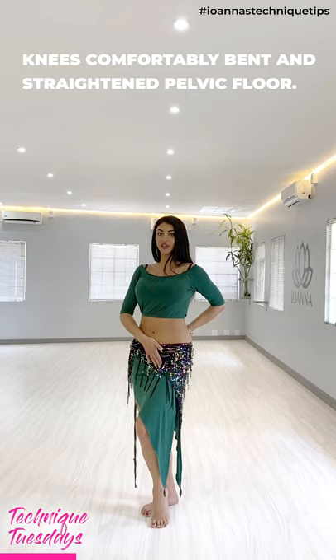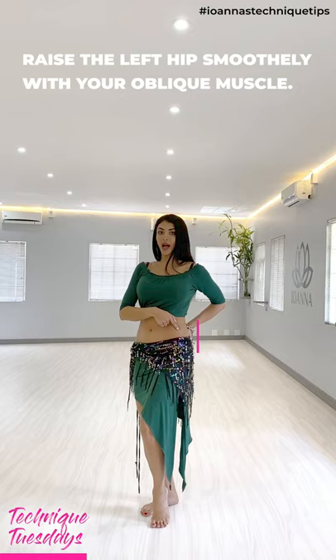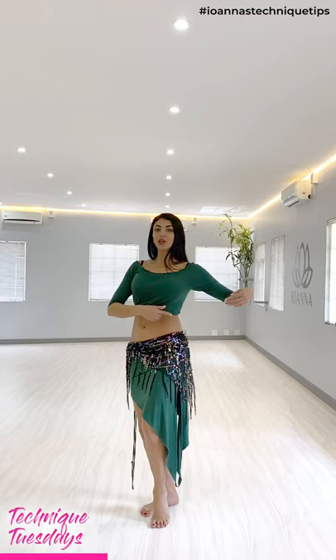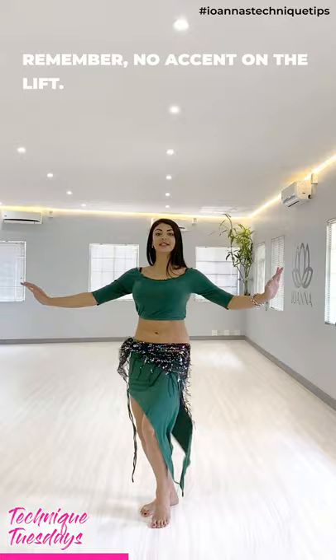We're going to raise the left hip with the oblique muscle. So we go up, and then we're going to drop the hip, accenting in the glute on the opposite side. So lifting the left and then accenting the right glute — we drop with an accent, squeezing that right glute really tight. Lifting with no accent on the left, accent on the down.